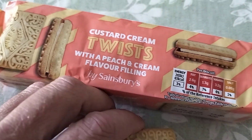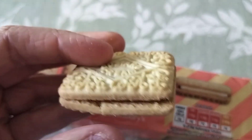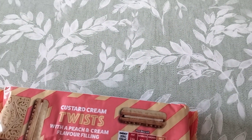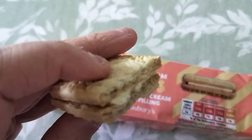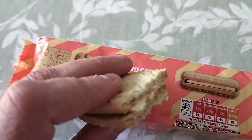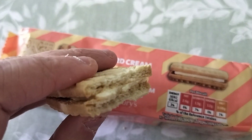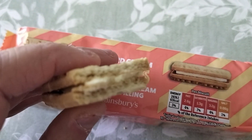Let's get right to it, shall we — see what they look like. Looks like a custard cream. Let's see what it tastes like. Hmm, oh it's very nice, very tasty — you can definitely taste that.